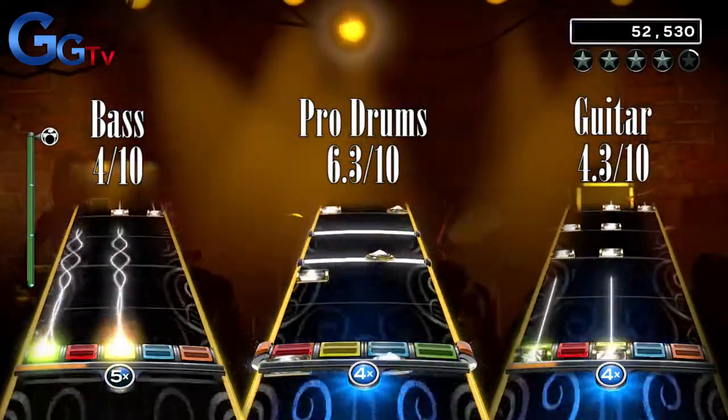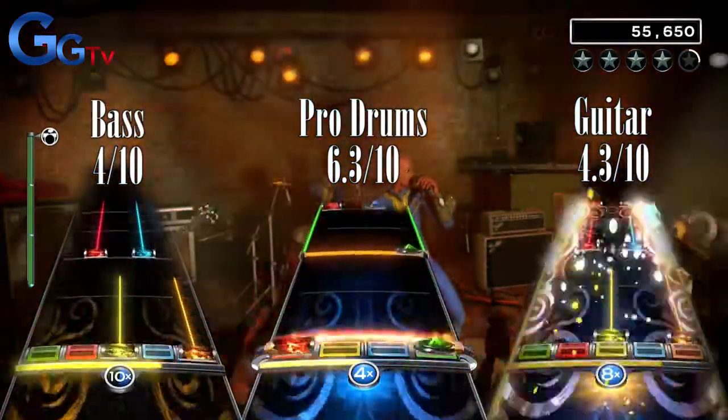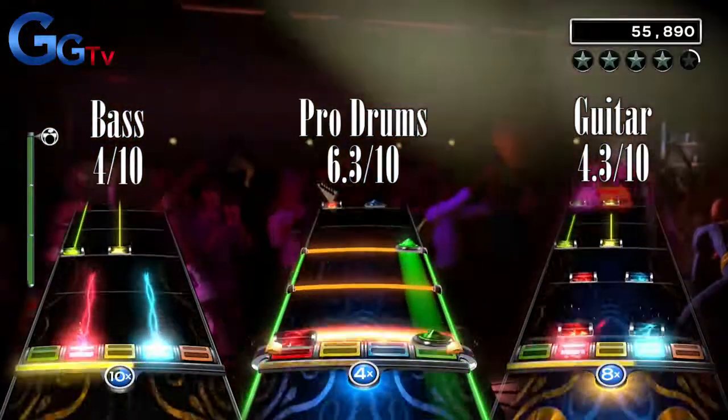Best Song Ever is ironically the highest scoring song of the week, so I guess it wasn't lying. But it's very average and I can't give it any higher total score than an average 5 out of 10.